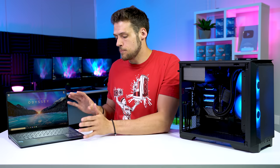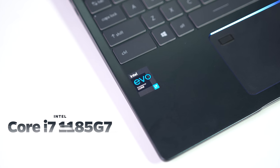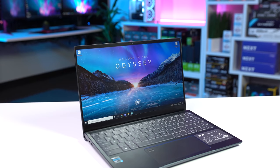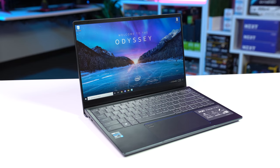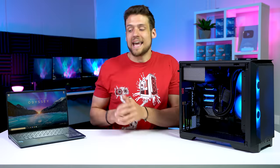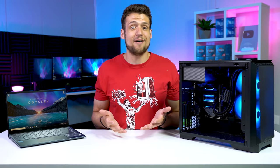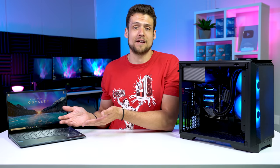Starting with the MSI Prestige 14 EVO: the CPU is the new Intel 11th Gen i7-1185G7, which is a 4-core, 8-threaded 28-watt chip. There's also 16GB of DDR4 clocked at 3,733MHz, a 512GB SSD, and most importantly, that new Intel Iris Xe integrated graphics. Intel graphics have been notoriously lagging behind Ryzen's integrated graphics for like half a decade now, so I honestly wasn't even excited when I found out an Intel Iris Xe laptop was arriving in the studio — but that all completely changed once I started seeing the benchmarking results.